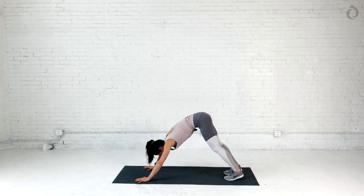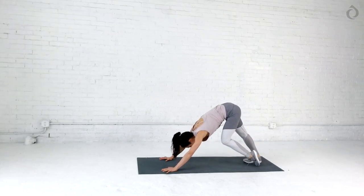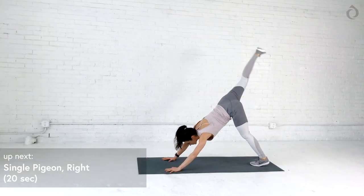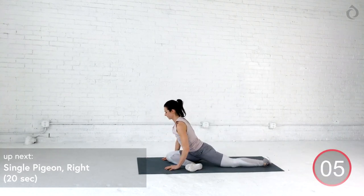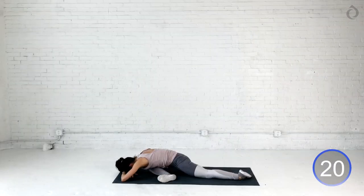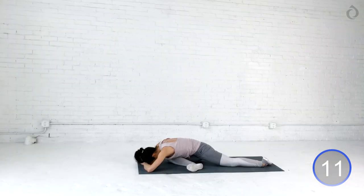It's all about the breath, you guys. Bring it back. Deep inhale. And nice big exhale. My favorite one — single pigeon on the right. Fully extend that right leg high. Swing that right leg through. Your right heel is going to the left hip. Try to even out your hips and make sure this feels comfortable. If you want to, you can cross those forearms and bring that forehead to touch. Take a deep breath in. Deep breath out. One more time. Deep breath in. Soak in your greatness. Deep breath out.